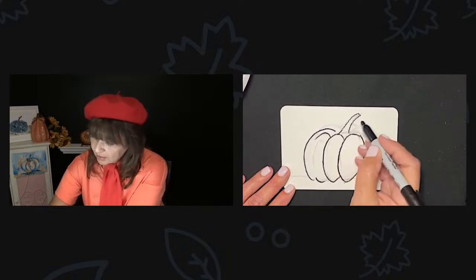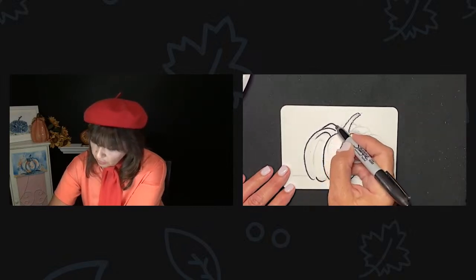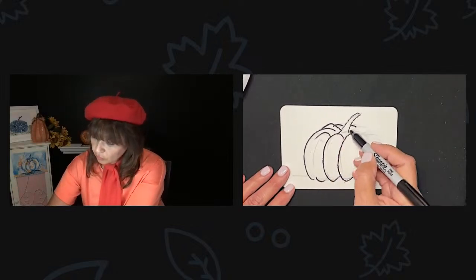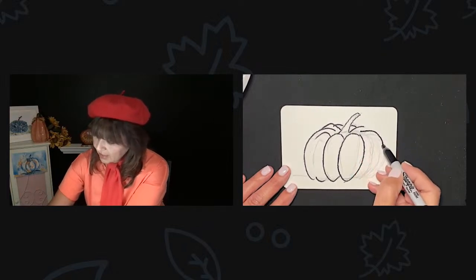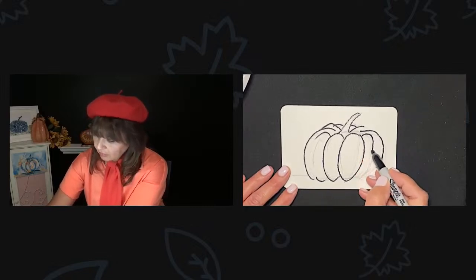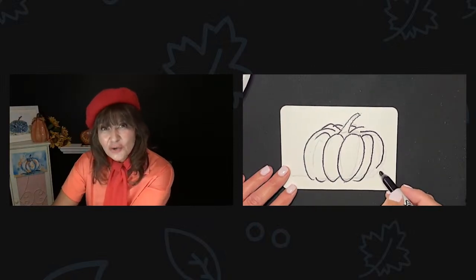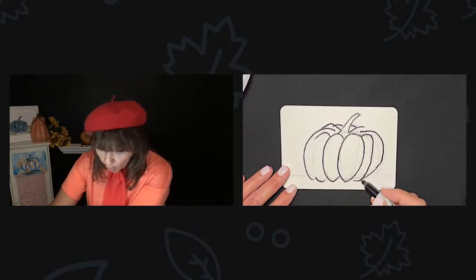I'm going to make my stem go in like that, and then you could do those little ridges. Is it getting cold where you guys are? It's cold here in Cleveland, Ohio — well, not real cold, not like it's going to snow. But when it goes from 80 degrees one day and then the next day it's 50, it's cold. I'm just not ready for it. So that looks a little funny, doesn't it? Don't worry if you make a mistake — it's not a big deal because I'm going to cover it with paint and no one's going to know.